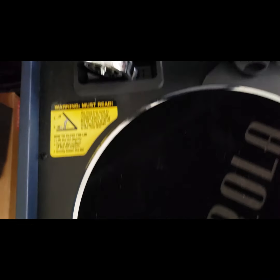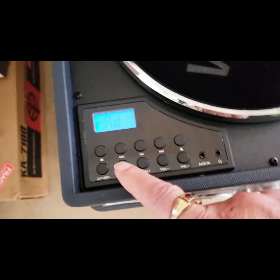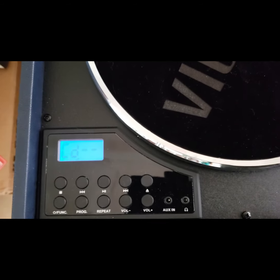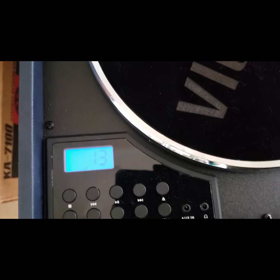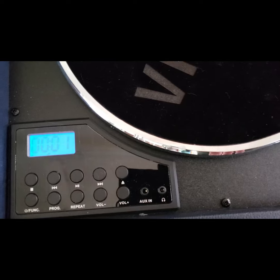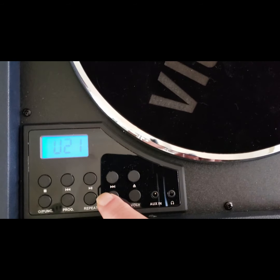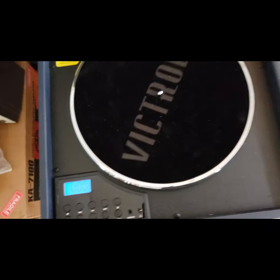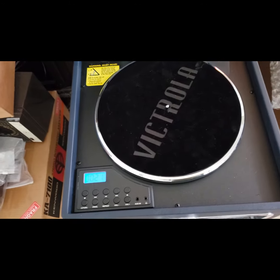The CD player is located on the side. I think I have a CD in it — let me see. There's a CD; let's see what it does. Does it auto-start? Yes. You can see the CD works. The fun thing about the CD on this — I'll show it to you when I get this thing rotated around — there's a little CD slot on the side.